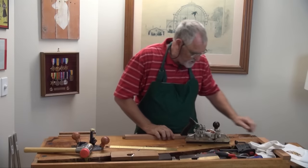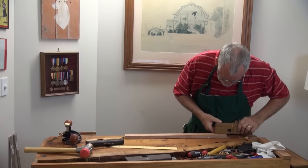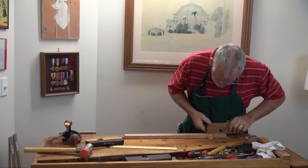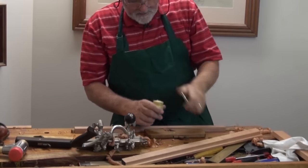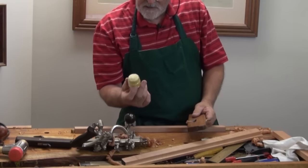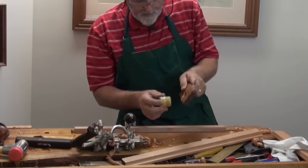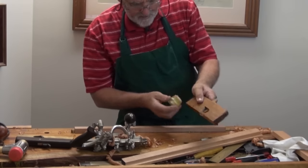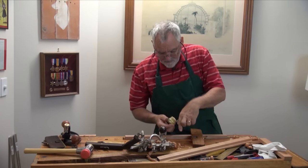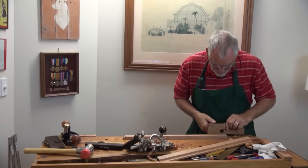So the next one we'll use is a rebate plane. To make it run nice and smoothly, what I've got there is just a little jar with some whiting in it, a little bit of linseed oil, and I just rub that over the bottom. It just gives me a little bit of lubrication. Sometimes I use candle wax, but on wooden planes it's okay to use raw linseed oil — not boiled, just raw.